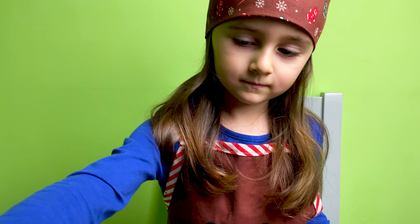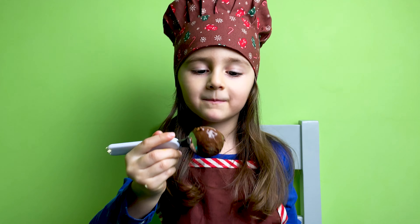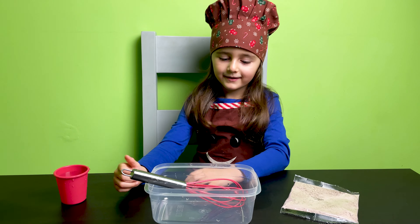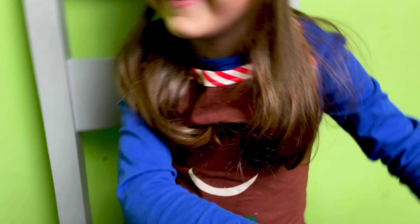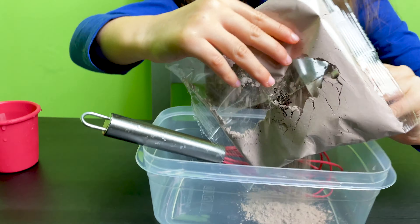So all the cupcakes are ready to go in the oven. Leave the mixture there, okay? Okay. Alright. And now I will make the icing sugar. Yay! Yummy!